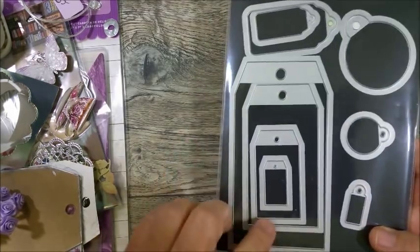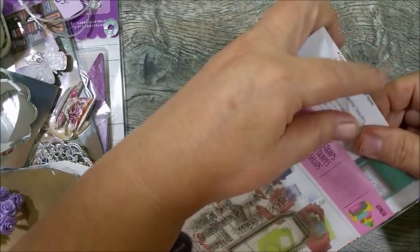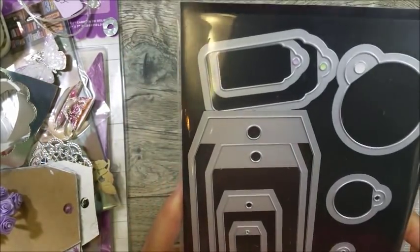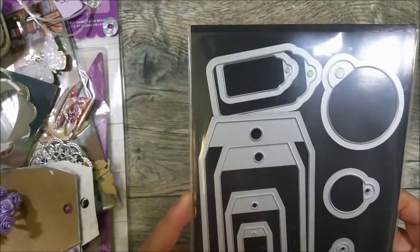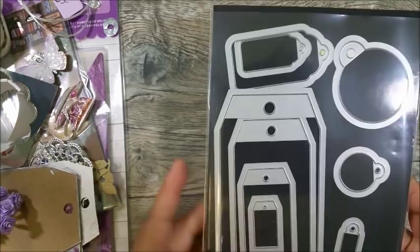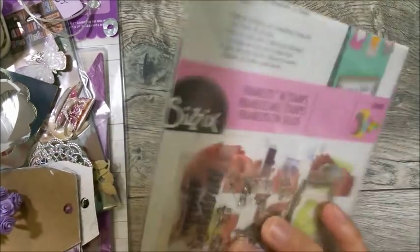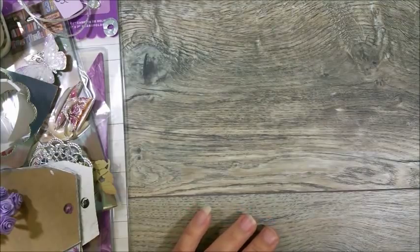To start off, I use this tag die from Sizzix. You don't have to use this specific die — there's an item number on it and it is by Sizzix. It comes with a stamp set and all these tags. The first person I saw use it was Miss Erica, who is scrapdiva29 here on YouTube. I saw her use this die, hunted it down, and I absolutely love it. It also comes with sentiments. I purchased mine on Amazon — I'm not going to put a link, you have the item number and can find it.